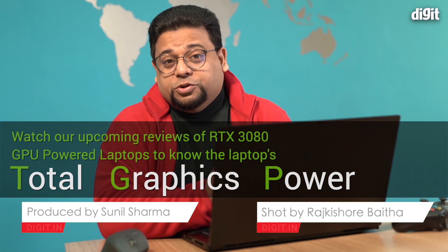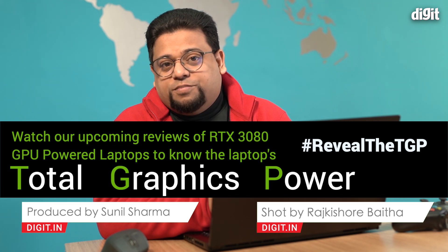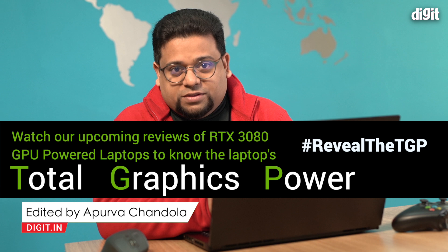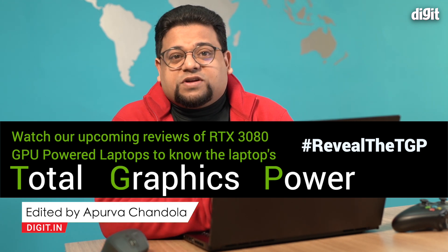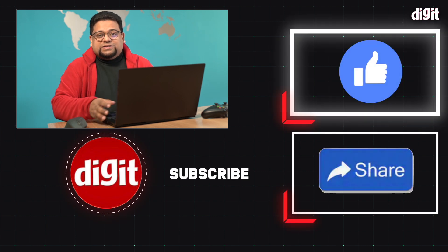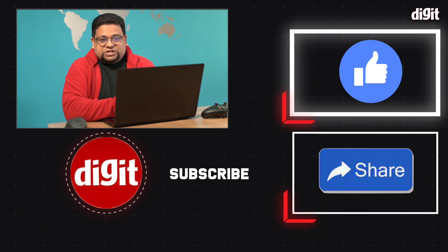So that's a quick look at the problems you might potentially face picking up a 30-series laptop — these are the things you should absolutely keep in mind, and hopefully you have a good purchasing experience going forward. Make sure to hit the subscribe button and the bell icon so you don't miss all of our coverage of this NVIDIA RTX 3080-powered MSI GS66 Stealth. Stay tuned.